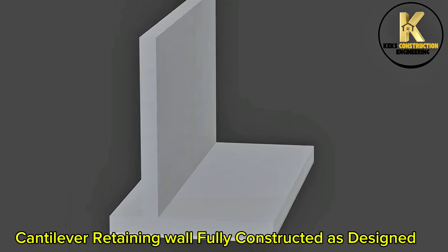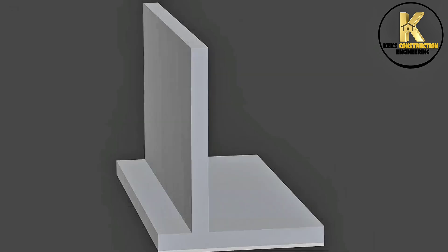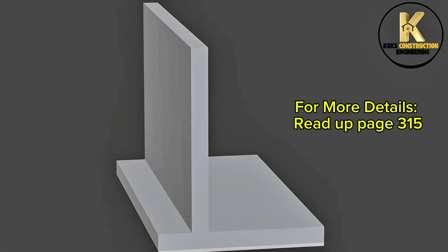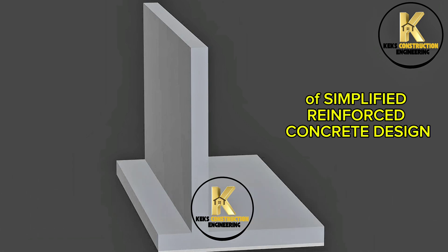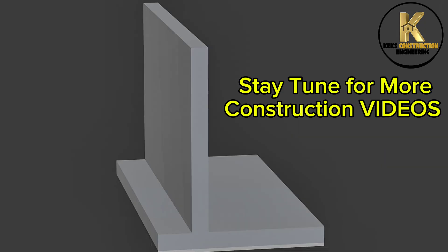Cantilever retaining wall fully constructed as designed. For more details, read page 315 of Simplified Reinforced Concrete Design by Engineer Dr. Victor Ooyanuga. Stay tuned for more construction videos.